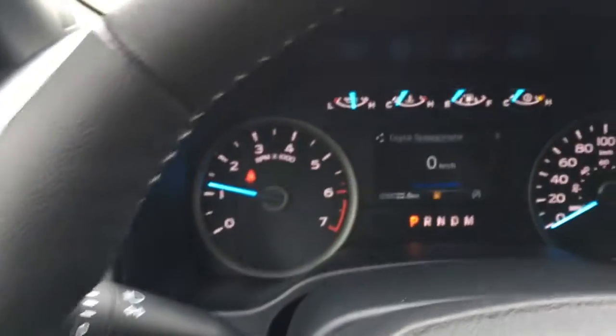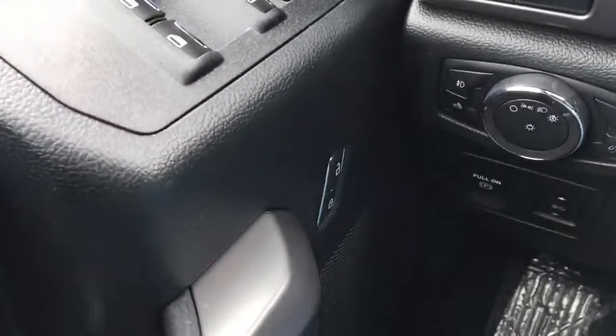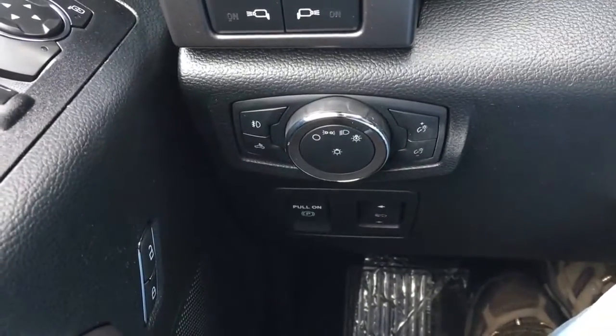This F-150 has a key start in the steering wheel, media controls, voice command, phone, cruise control, and information display buttons. The driver door, window, and mirror controls — it does have window locks as well as power door locks. Down below, there's a control for your power adjustable pedals.